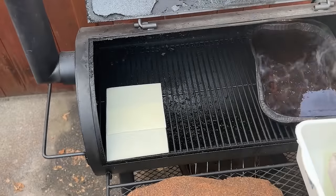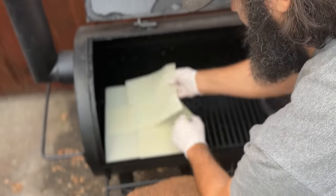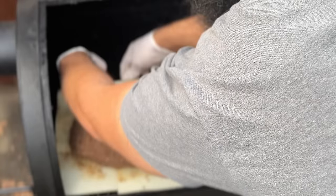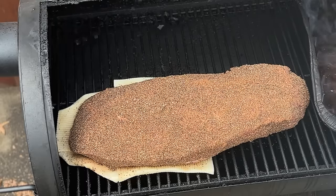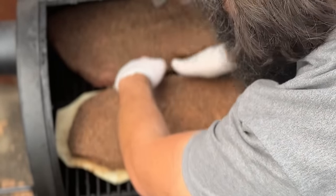Now I'm laying down four soaked sponge towels in a square formation, just big enough to cover the footprint of the brisket flat, then placing the brisket flat over top. I curled the edges of the towels underneath themselves so they better conform with the brisket and take up less space in the smoker. Then the control brisket goes on, and I'll let them both smoke at 250 degrees for the first five hours.